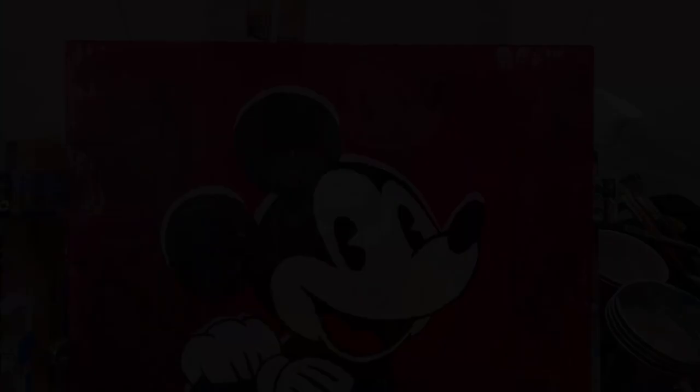And here it is — classic Mickey Mouse. If you like this video, give it a thumbs up. Don't forget to subscribe to the channel if you haven't already, and click that bell for notifications. Thanks for watching.